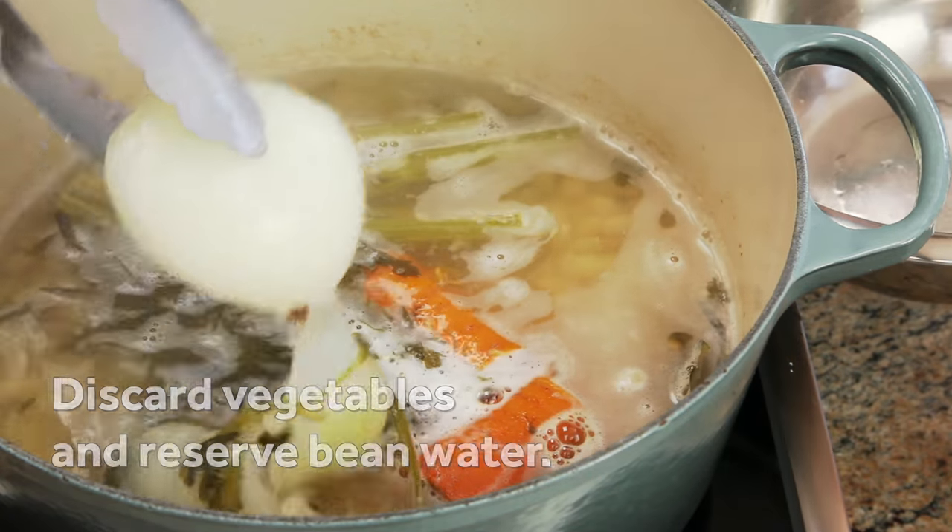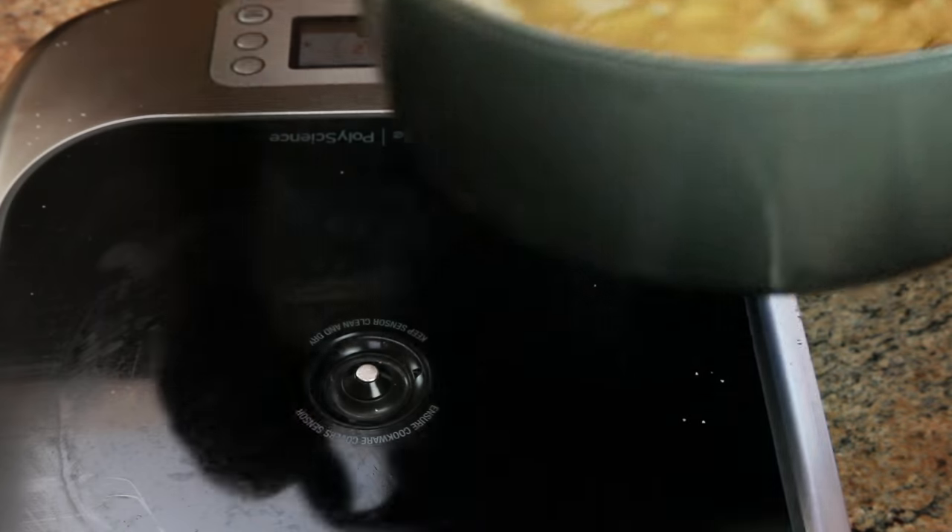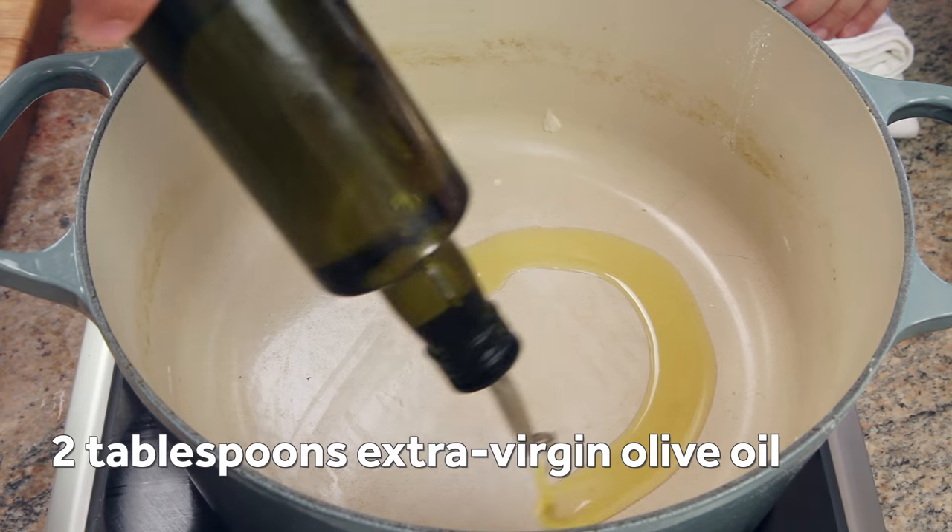Once the beans are done cooking, fish out the vegetables with a pair of tongs and discard them, then transfer the beans to a bowl along with their cooking water and wipe out the pot.